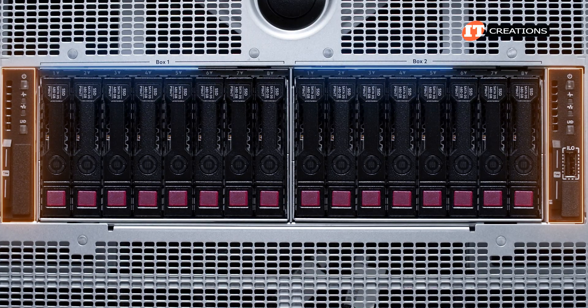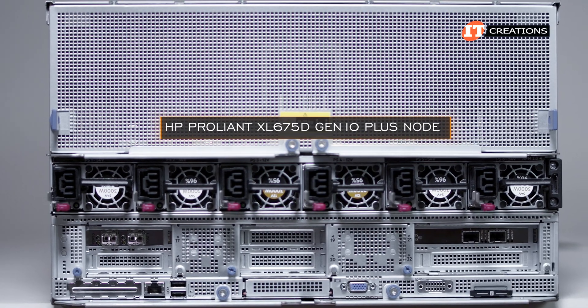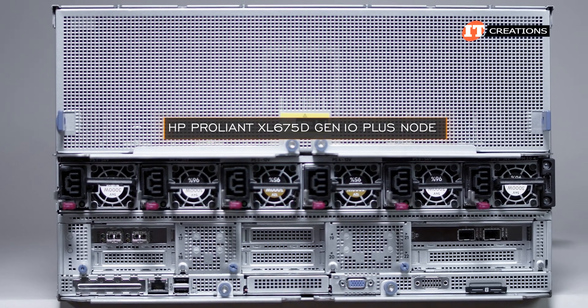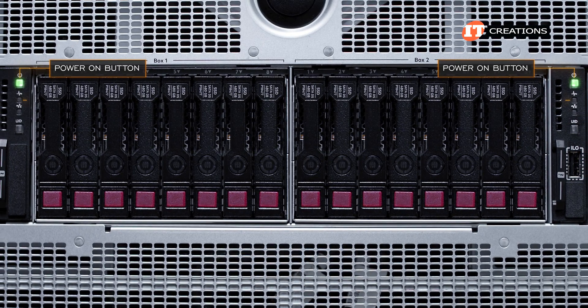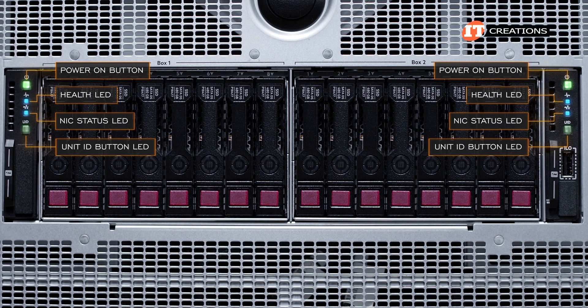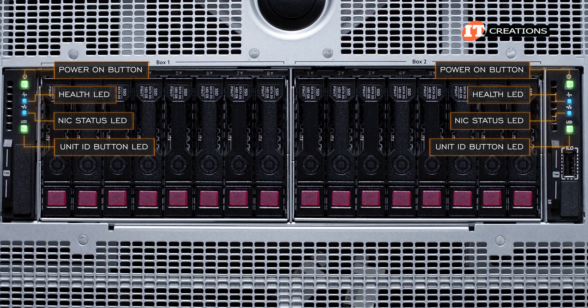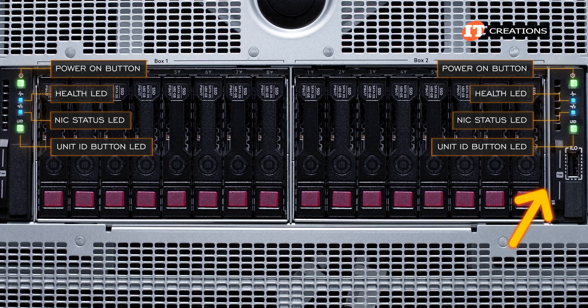The control panel for each of the server nodes is useful when you have two nodes. In this case, we just have the one HPE ProLiant XL 675D Gen 10 Plus node. Each control panel has a power-on button with integrated LED, health LED, NIC status LED, and unit ID button LED. With our current setup using the full-width XL 675D server node, only the right control panel is active.